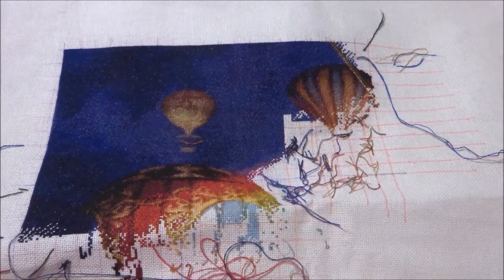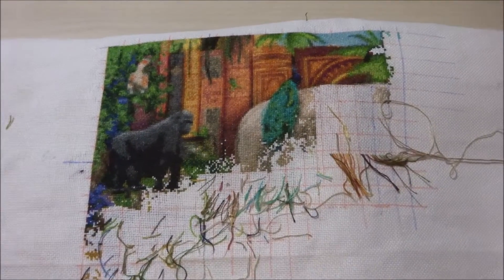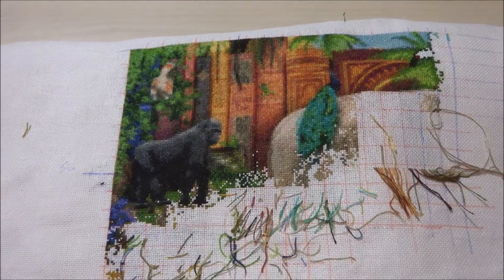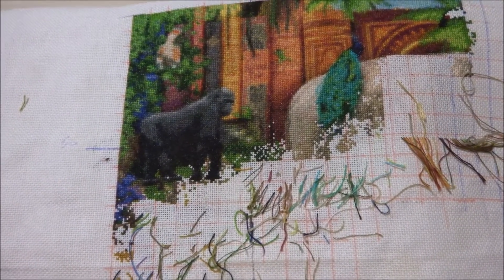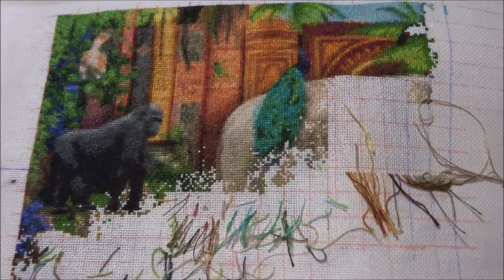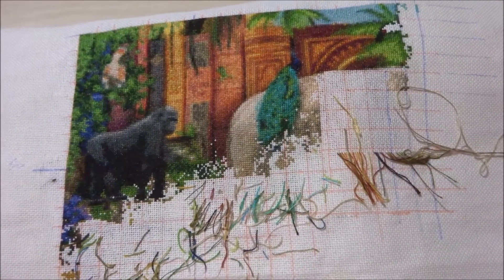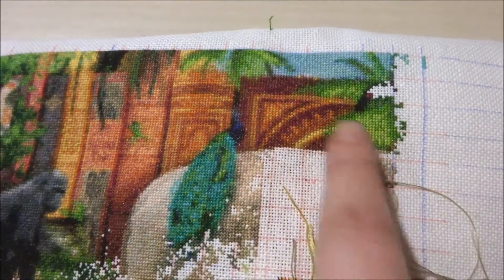The next one I'll be showing you is Amazing Animal Kingdom, the color expansion version. I'll show you a picture of where I was the last time I worked on it, and this is where I am now. Amazing Animal Kingdom, the color expansion version, is stitched on 25 count fabric, one over one full cross, and I did about 1633 stitches. I still love working on this one, so I've been doing all of this.